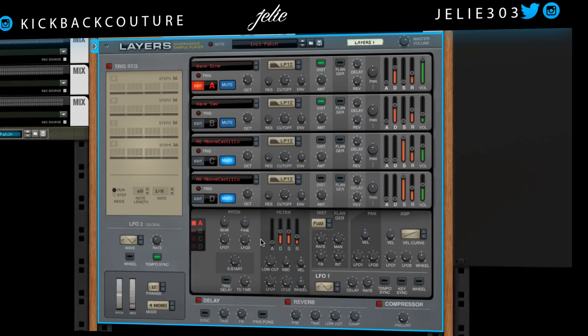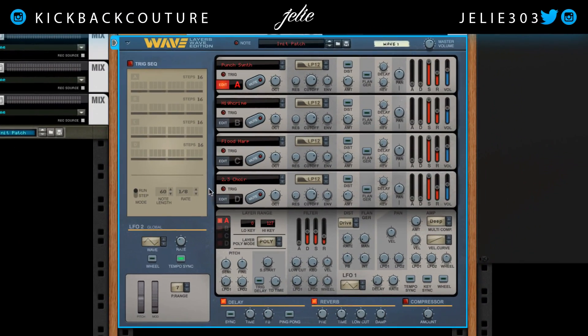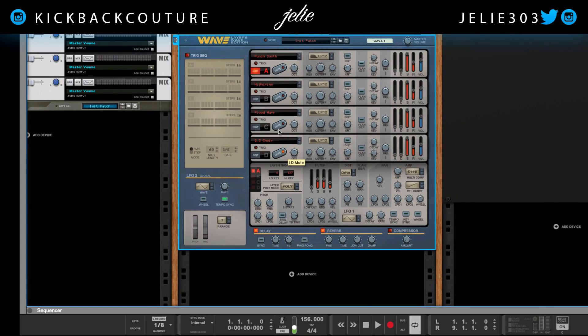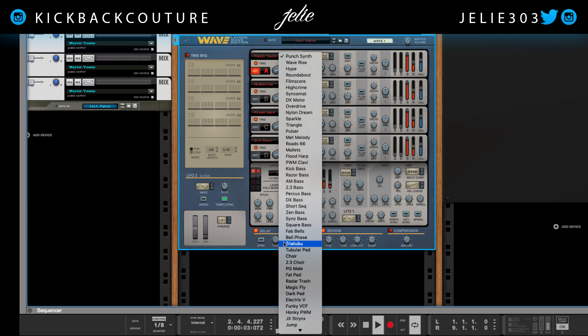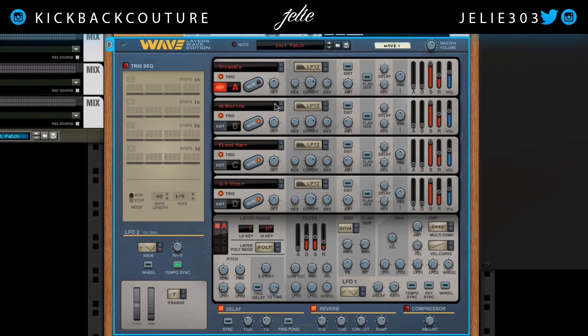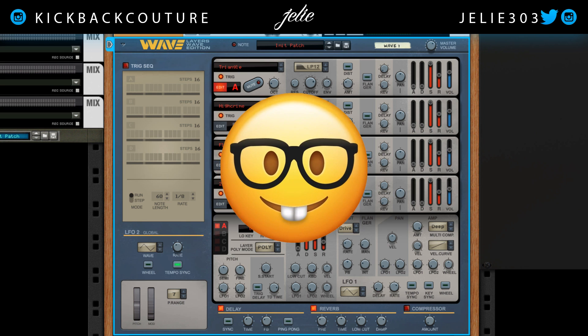Let's jump into the wave edition. Mine is already reset, but if yours isn't, come down, right-click, reset device. Going to mute these engines and start off with this one. Let's see what sounds we have in here — just browsing. Let's go ahead and use this triangle. Sub frequencies.